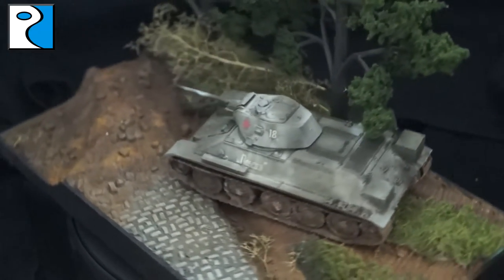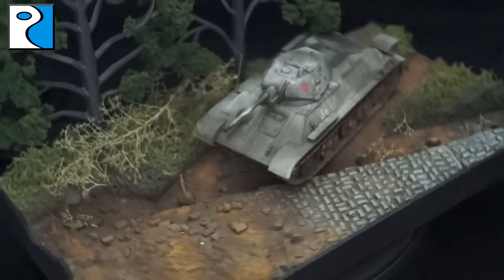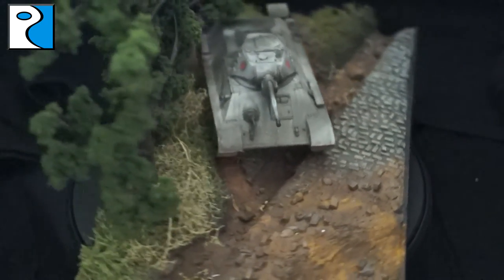Hey guys, it's Jamie from Rubicon Miniatures. Today in the studio we're going to be painting up my T34 146mm to a high tabletop standard, and I'm going to be taking you through all the techniques and colours that I've used.